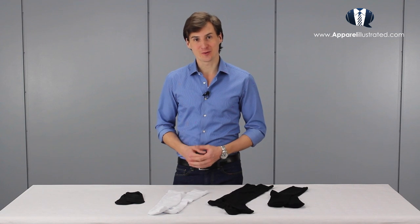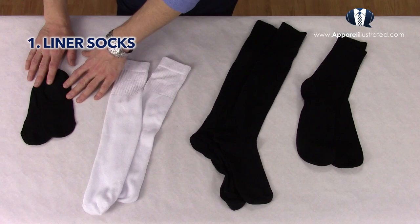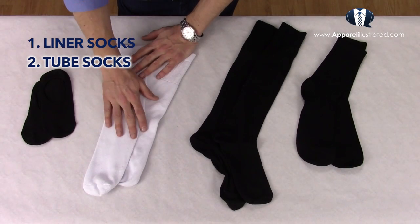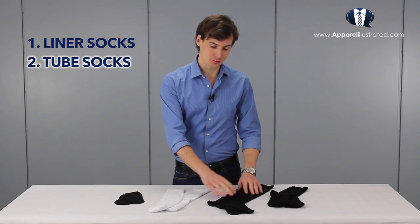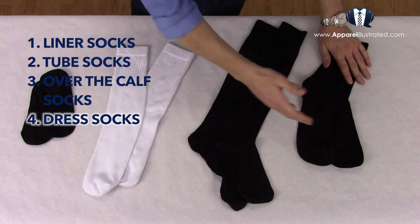So there are basically four types of classic socks. The first type is the liner sock, or invisible sock as some call it. Next we have tube socks, which are also called tennis socks. Third we have the quite unusual over-the-calf type, and the last type is of course the very common dress sock.